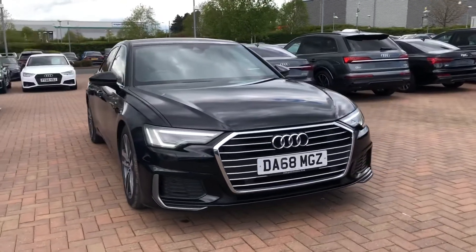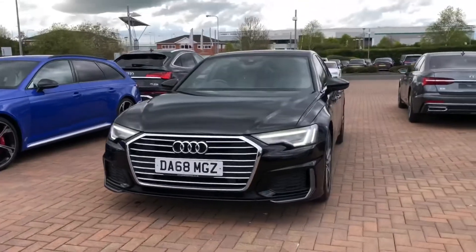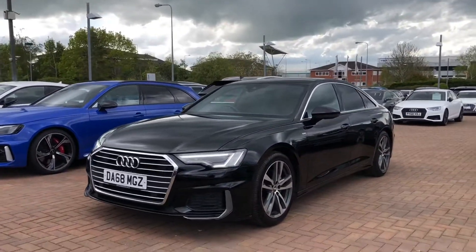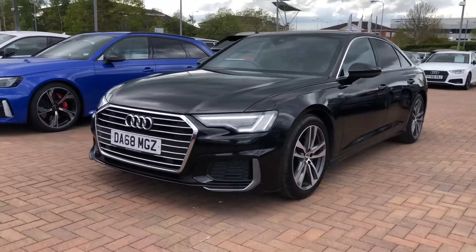Hi and welcome to Stafford Audi. Today I'd just like to give you a quick video tour of this used Audi A6 Saloon S line that we currently have in stock. This car is the 40TDI, it's a 2 litre diesel, it's an automatic and it's finished in brilliant black.